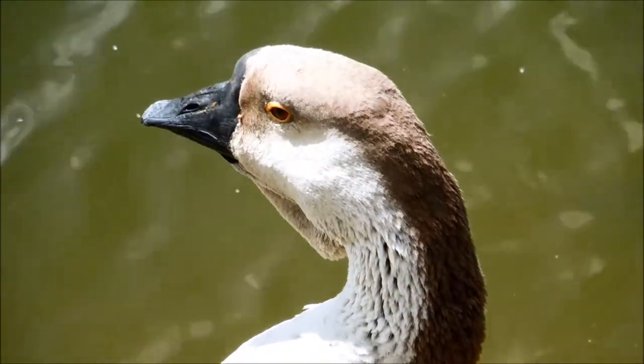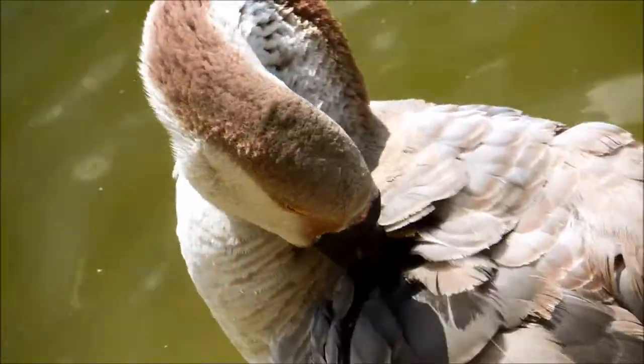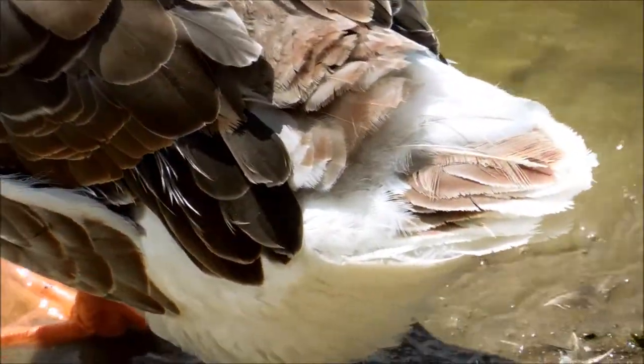This breed of goose is known as the African, or the African Brown Goose, and it's easy to see where the brown comes from. There is a brown strip that goes on the back of the head and extends all the way down to the neck, to the back side.